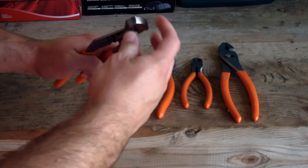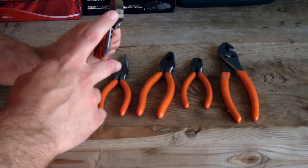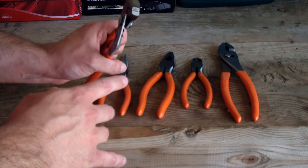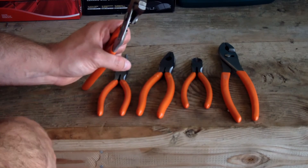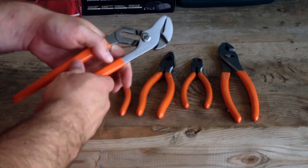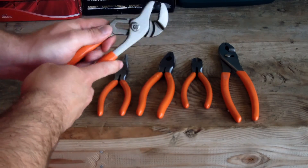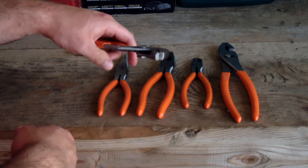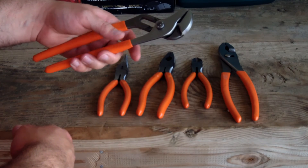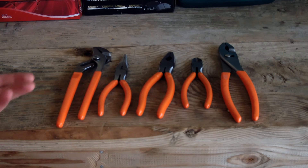The groove joint pliers are the last ones in the set. The jaws seem proportional but they don't quite line up — I'm willing to overlook that since I have other groove joint pliers that are more expensive and do the same thing. It does seem a bit tight, but it moves through the positions nicely. I actually prefer it a little on the tight side rather than really loose, which can happen with these pliers.